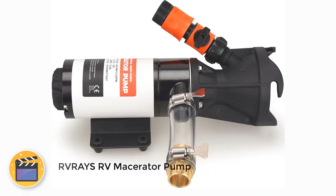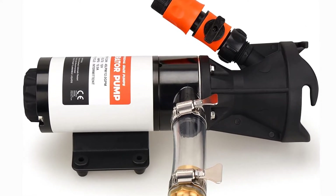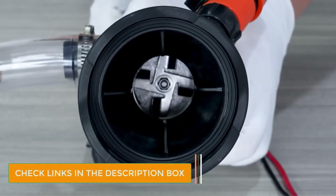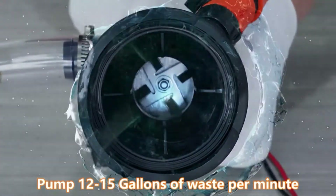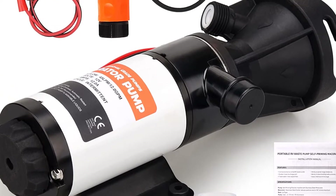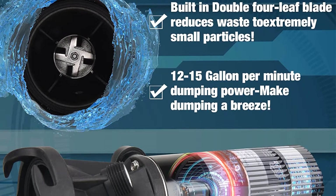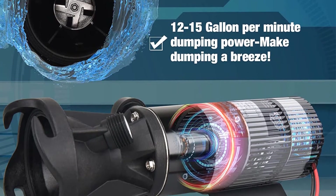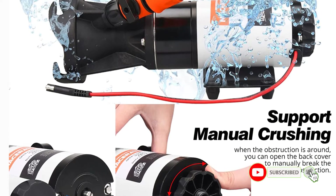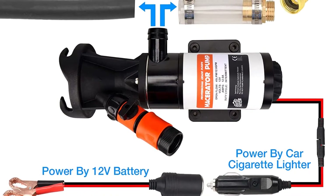Number 2: RVRAYS RV Macerator Pump. RVRAYS has a lot of variety available for macerator pumps. The RVRAYS RV macerator pump is a 12-volt self-priming pump that delivers up to 12 gallons per minute maximum discharge rate, which can be tweaked up to 15 gallons per minute for even faster performance. As it supports the 3-inch waste outlet directly, you won't need any additional accessories. It comes with two power cables for outdoor use and performs flawless waste removal thanks to its stainless steel blades. The pump houses a pure copper motor but can operate for up to 30 seconds in dry conditions.